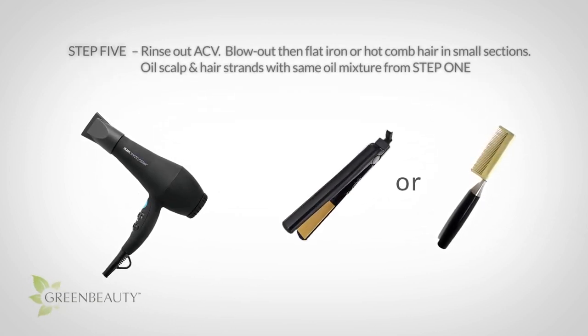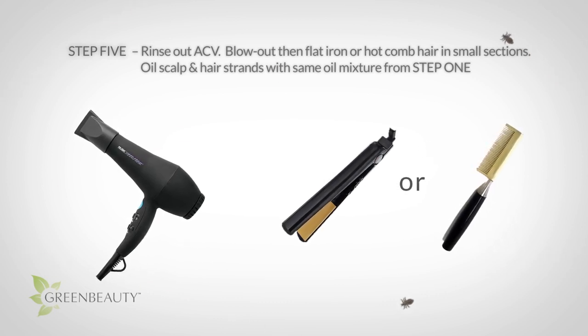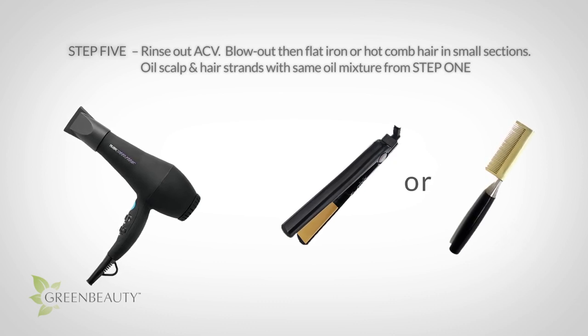Blow out, then flat iron or hot comb your hair in very small sections. Make sure to reach every hair strand. This step is very important because it'll help kill any remaining nits or bugs in your hair, so be thorough.